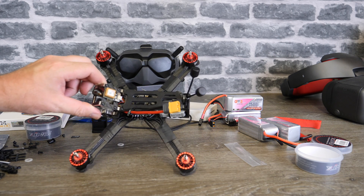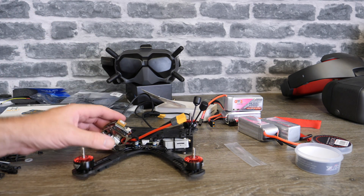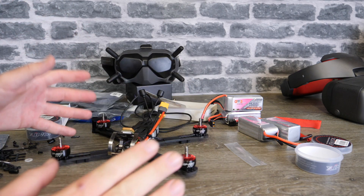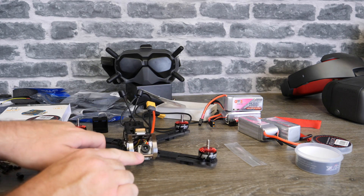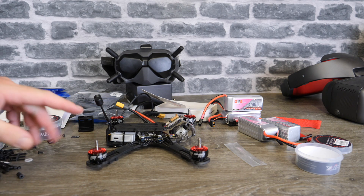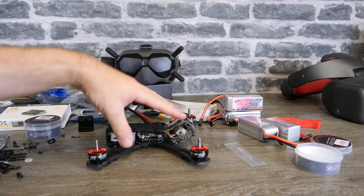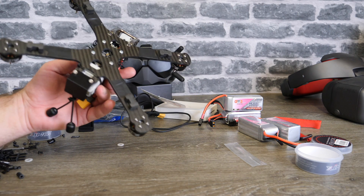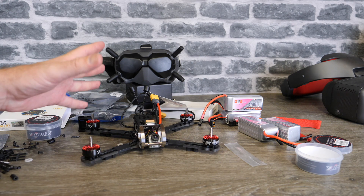I've also mounted a GPS on there — this is my freestyle build and I had the room with no GoPro going on, so why not use the technology if it's available? I still need to create a new mount to move the camera to the centre as it's currently off-centre, but overall it's a nice clean build. This is probably the best it'll ever look before it hits the first tree in the next couple of days — I'll do a video on getting it all set up.